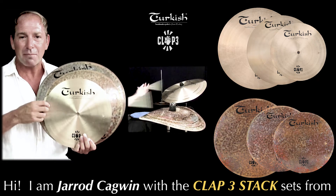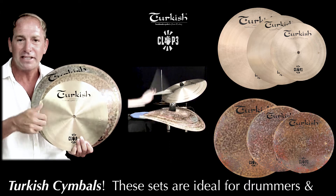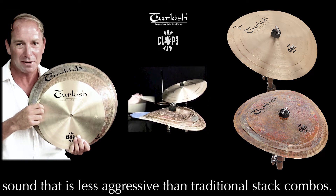Hi there, I'm Jared Caglin with the CLAP-3 Stack Sets from Turkish Cymbals. These 3-piece sets are ideal for drummers and percussionists looking for an articulate and adjustable stack sound that is less aggressive than traditional stack combinations.